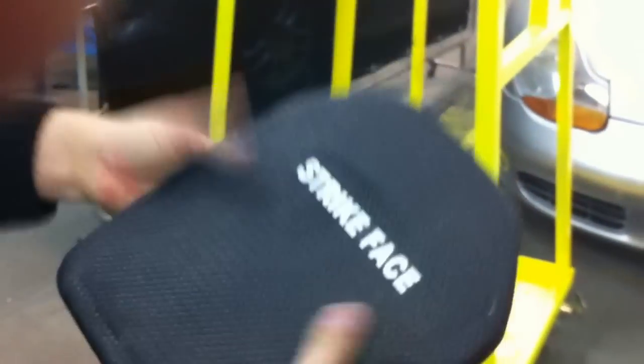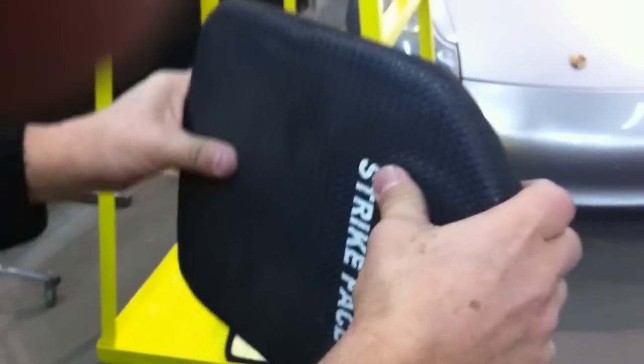And there is no damage to the plate itself. It is still solid and operational.